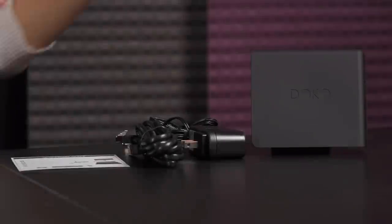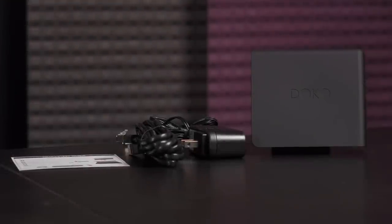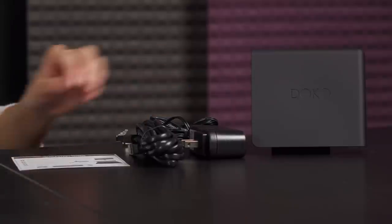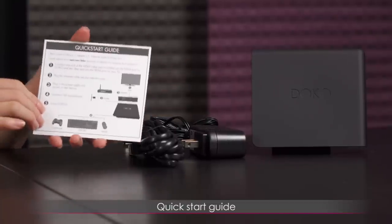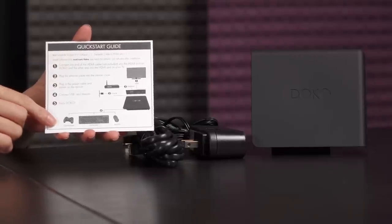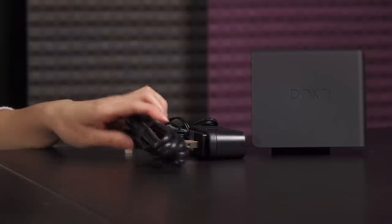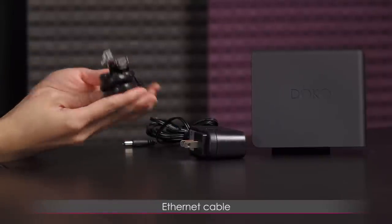Here's everything that comes in the box. You get the Doco itself, which I'll talk about in more detail in just a bit. First, let's take a look at some of the other accessories. You get a quick start guide, and it is quick indeed — it just lists out steps one through five, and that's all you need to do to set it up. It's very quick and easy.